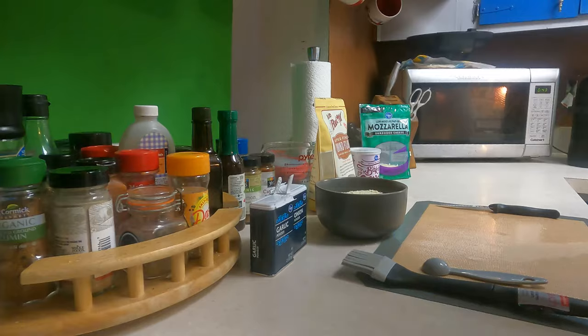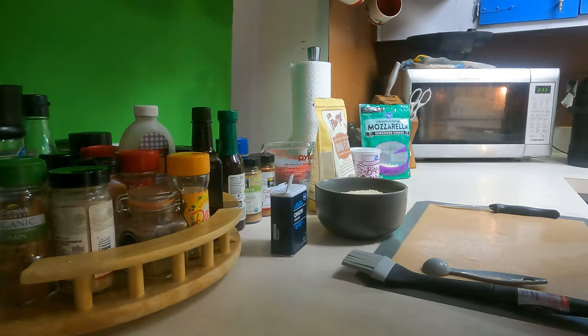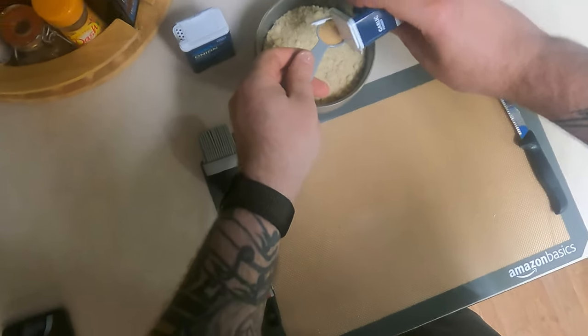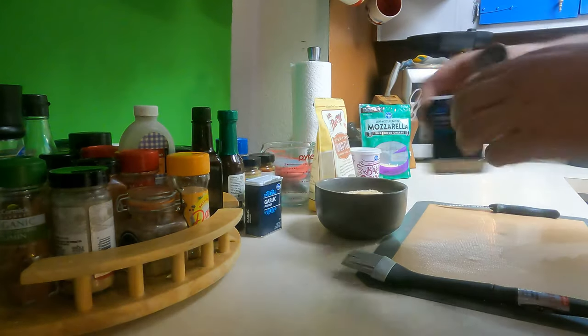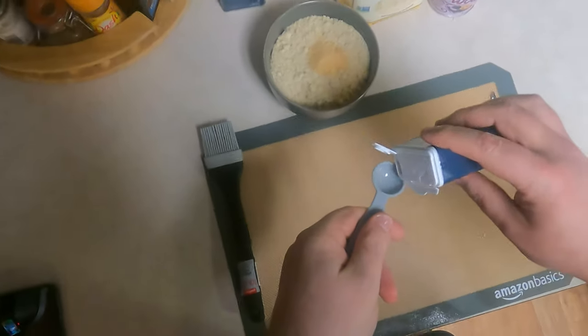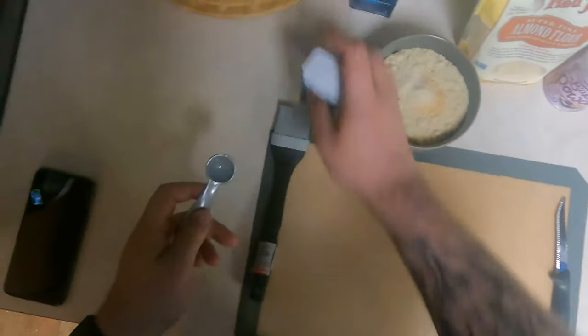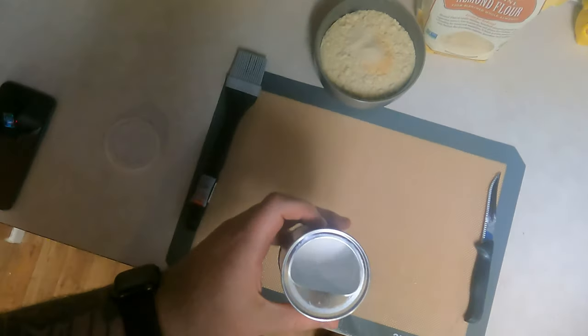I bought these mats from Amazon — they're nice instead of using parchment paper all the time. Now while that's going I'm gonna go ahead and do a teaspoon of garlic powder, and we're gonna mix all this too, a teaspoon of onion powder, and then finally a teaspoon of baking powder.